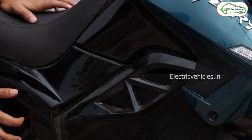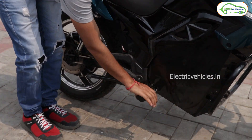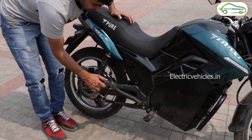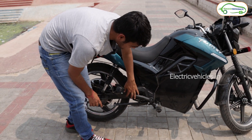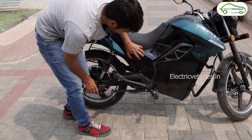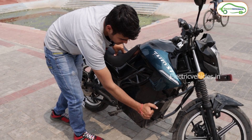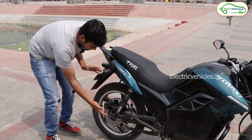Above the battery you can see the fiber design. Here is a footrest for the driver, but this footrest is not movable — it's fixed. On the rear side there is also a footrest, but that one you can move. The side design is also made up of fiber.